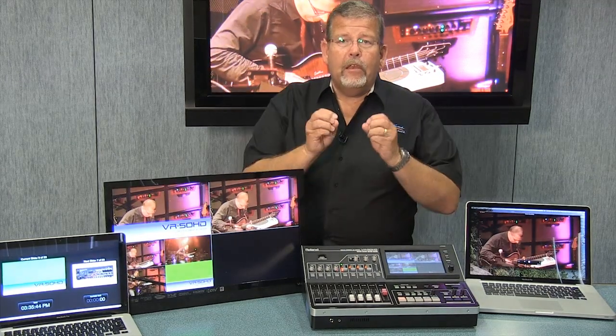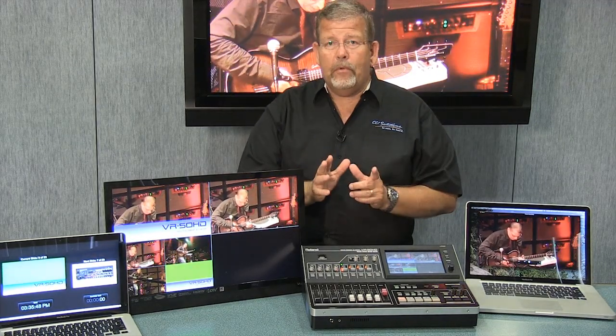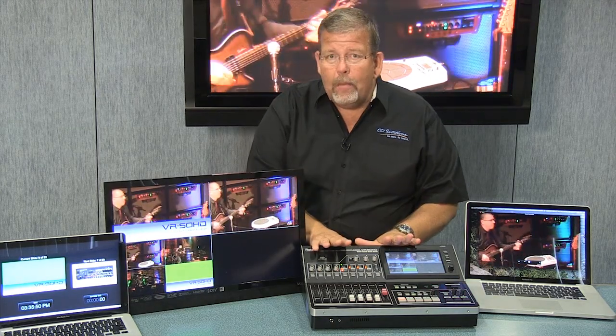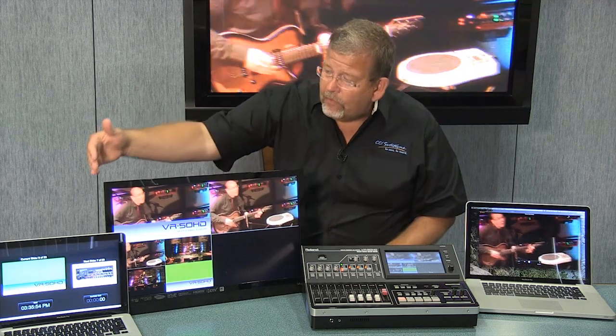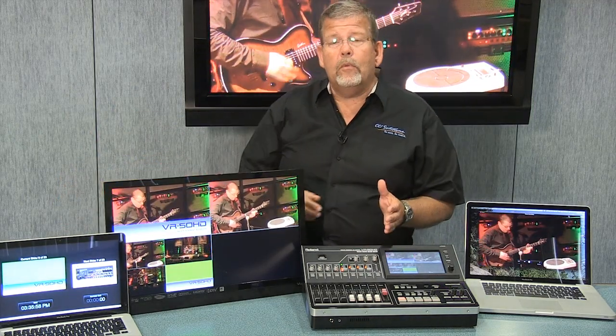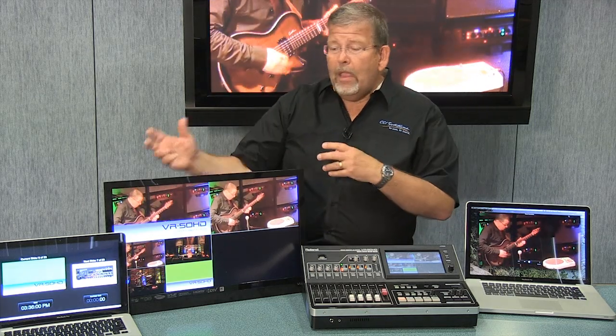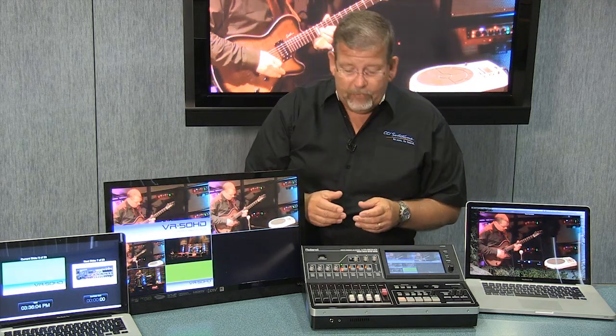What Roland has done is put six scalars — that's a huge number of scalars — in this compact audio-video mixer. So I can take computer signals; for instance, I have a MacBook hooked up here that I can feed into the switcher, and it'll go ahead and convert that signal. I've also got three cameras that I'm bringing in.